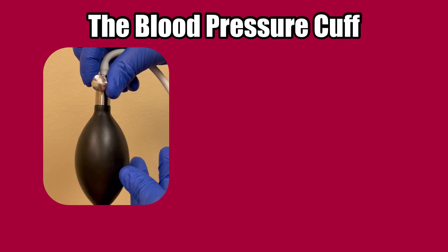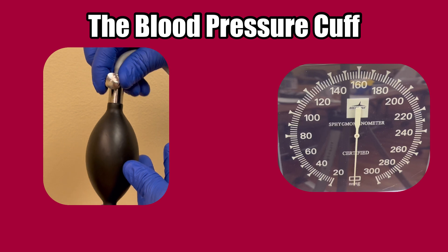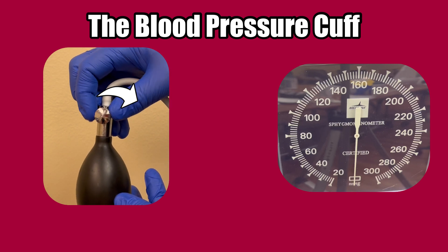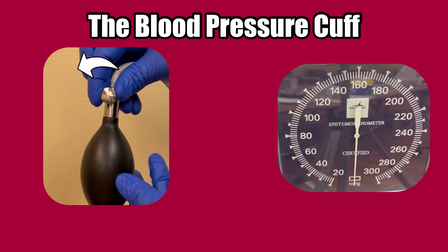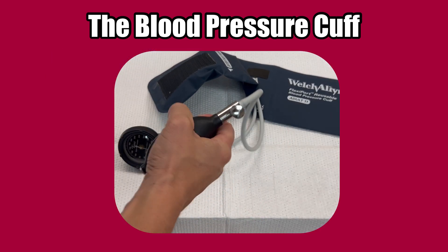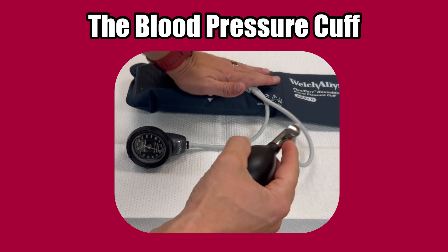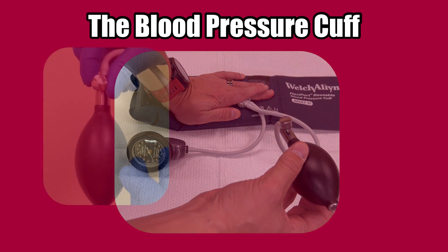The cuff is attached to two pieces. The first one is a bulb, and the second is the gauge. In the standard cuff setup, the bulb has a valve in the form of a turnable knob. To close the valve, turn the knob clockwise until it stops. To open it, turn it counterclockwise a little at a time — the further you turn it, the more open it becomes. With the valve closed, you can inflate the cuff by squeezing the bulb. To release the air, turn the valve counterclockwise. The further you turn the knob, the more open the valve, and the faster all the air will leave the cuff.